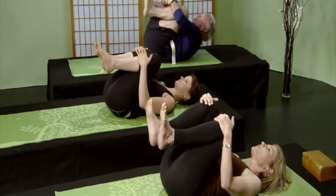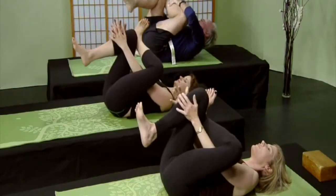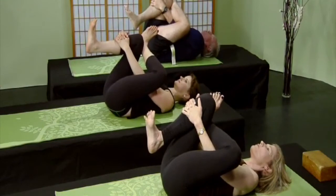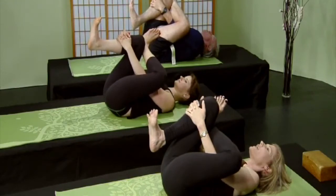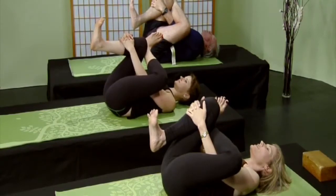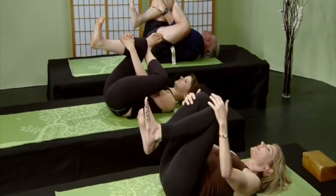Gently release, hug your knees. From here, bring your left ankle onto your right knee and thread the needle — grab your shin or your thigh, you choose. Flex your achilles tendons, spread your toes, and breathe. Long inhalations and long exhalations. Really nice — soften the face, soften the jaw. Breathe into those tight spaces. Gently release and hug your knees.